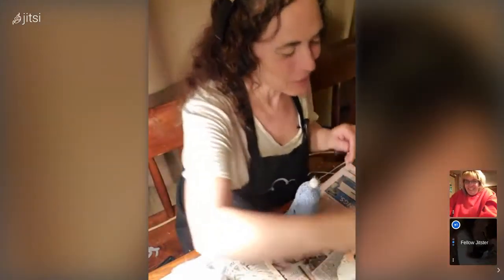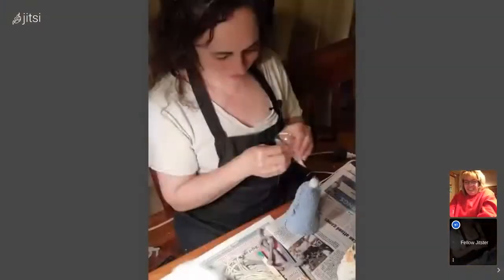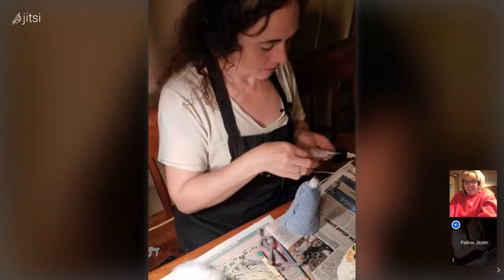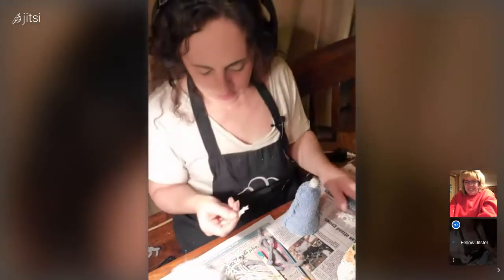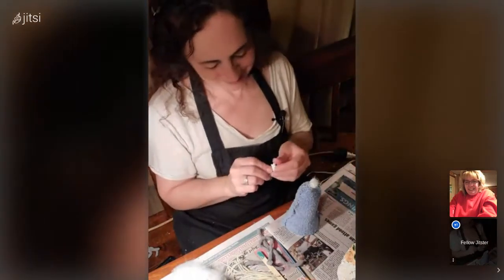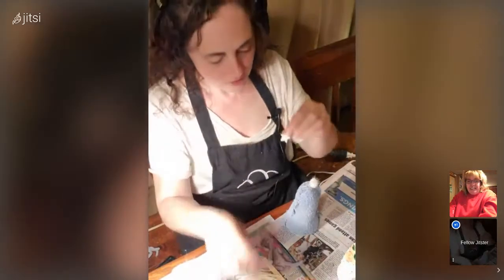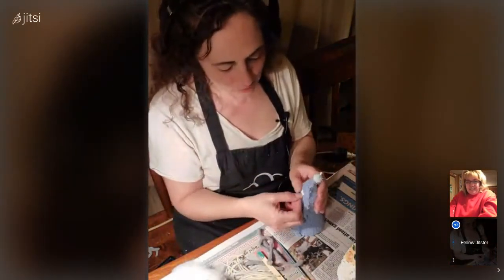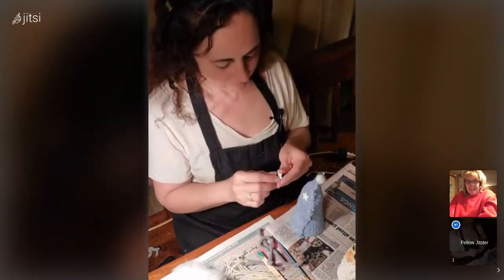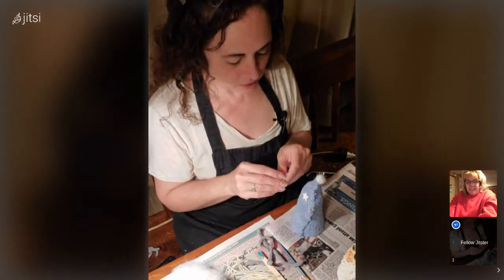I was thinking more like a night gnome, a bedtime gnome. I like wizard — wizardy stars. I have some of these scrapbooking sticker stars. They're self-adhesive, so I'm just going to put them on here. I thought this is a nice little fun craft you could do with kids — the adult should do the glue gun, but the child could probably do it a lot better than me.